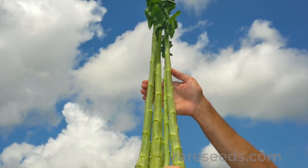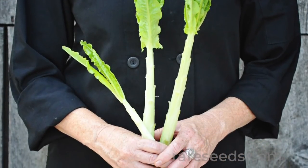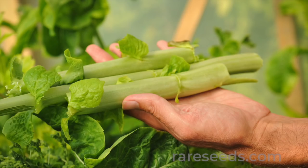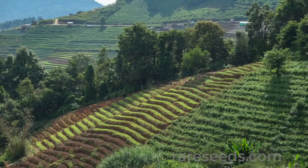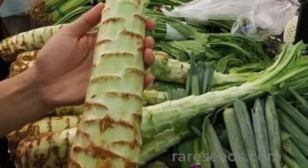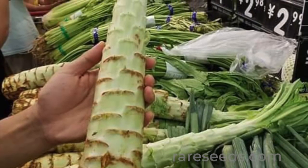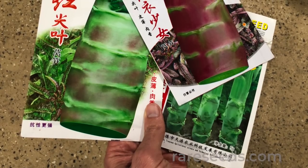Celtus is a delicious but obscure member of the lettuce family, also known as stem lettuce. It's cultivated for its large, crunchy, and flavorful stalk. Celtus is widely grown in its native China, and you'll find the large stems neatly stacked in market displays across the country.